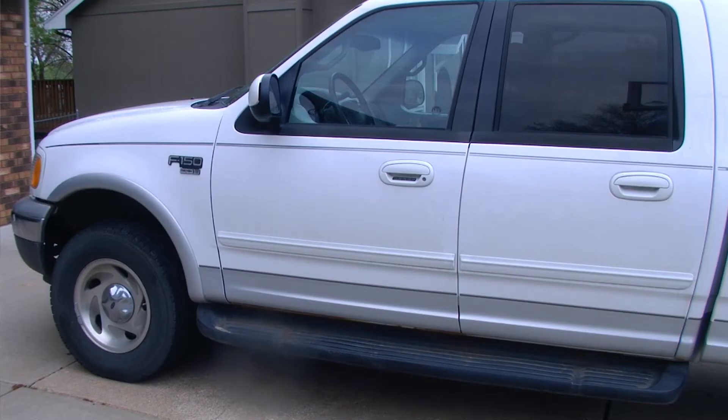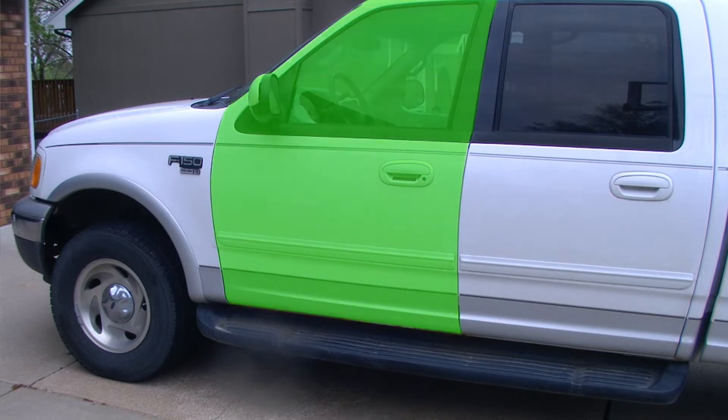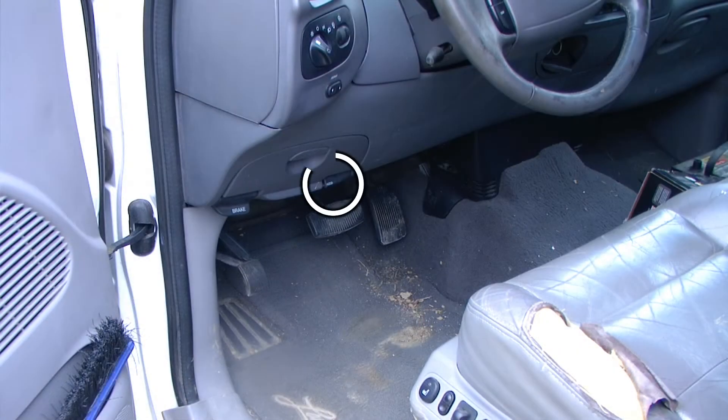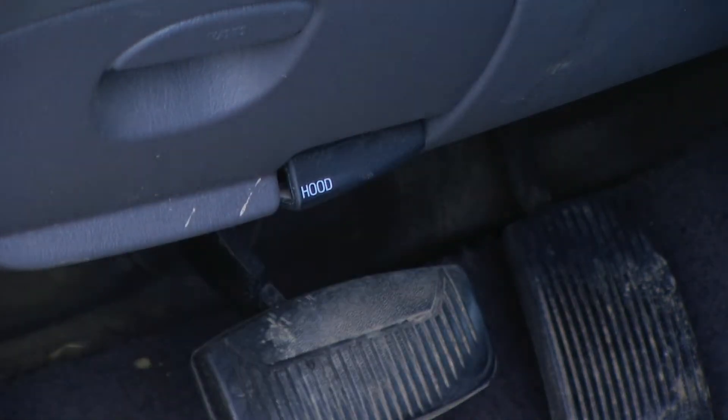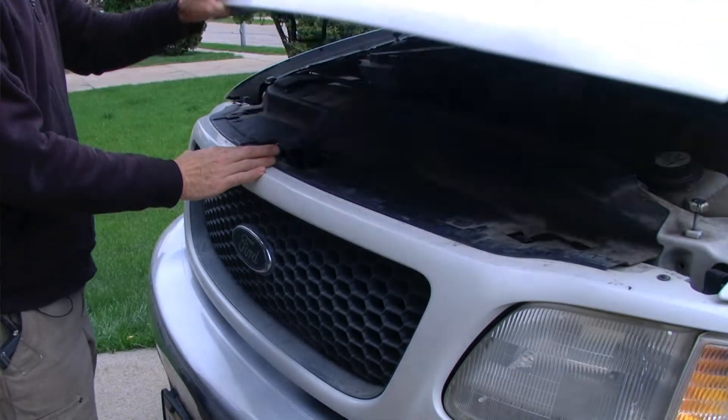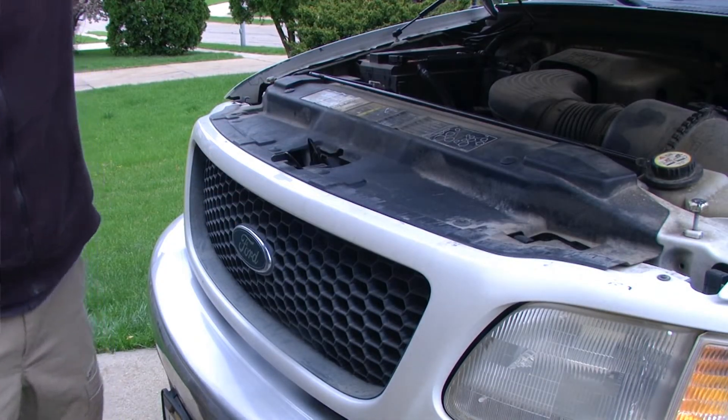The hood latch release is located through the driver side front door. Located near your left knee, we have the hood release latch, and releasing the additional safety latch will give us access to the engine bay.